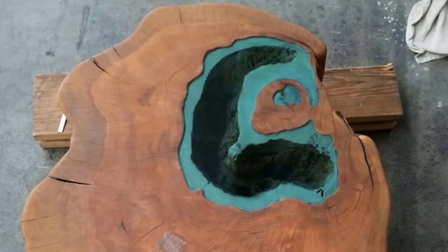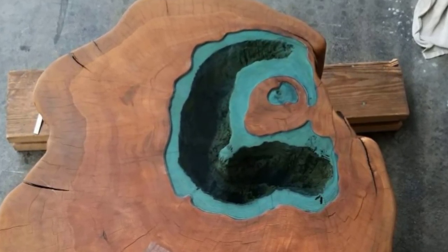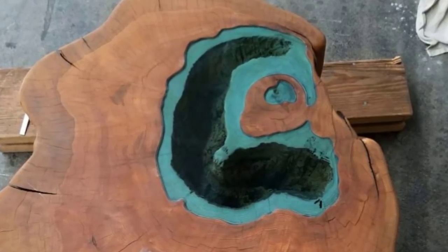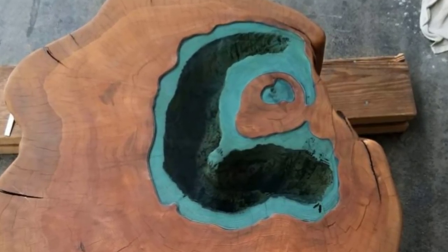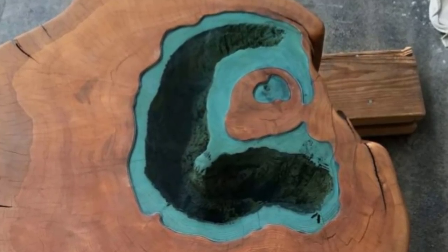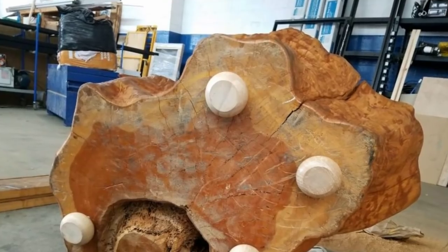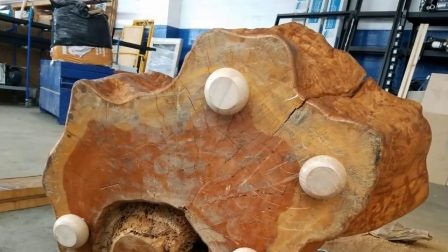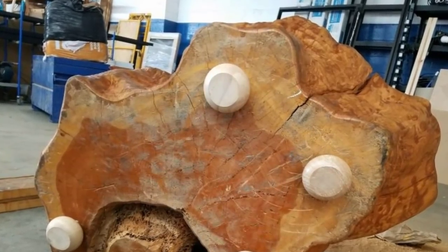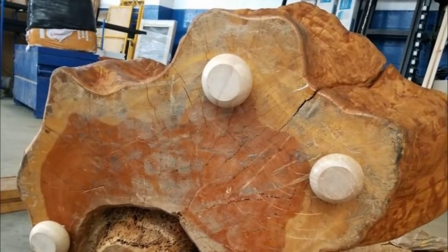Using a wet t-shirt, Brent rubbed Armor Seal satin finish on the project. Despite a successful career in carpentry and a portfolio of beautiful projects, he claimed that the Armor Seal was the best finish he'd ever used. Still, there was more work to be done. Brent flipped the stump onto its side and installed three two-and-a-half-inch feet on the bottom — it now stood at 18.5 inches tall, the perfect height for Brent's end vision.